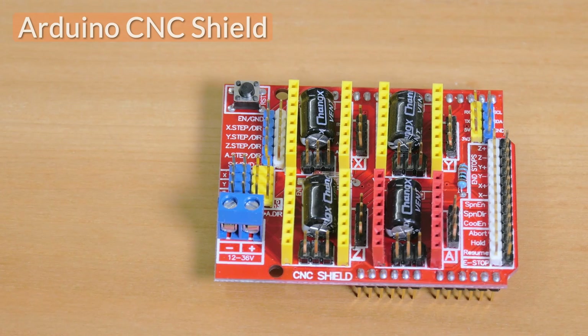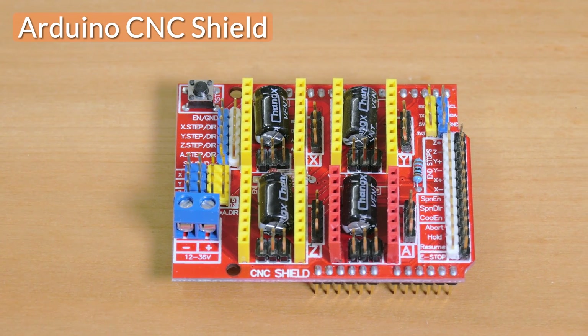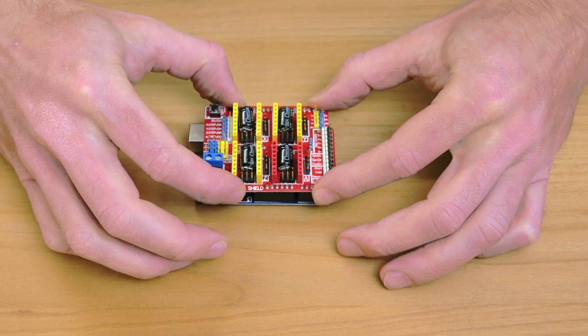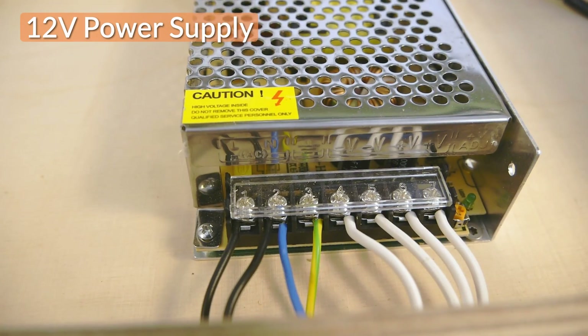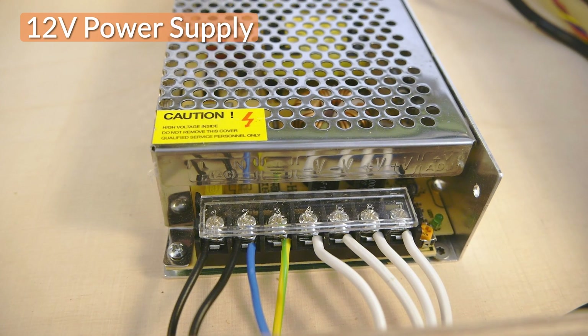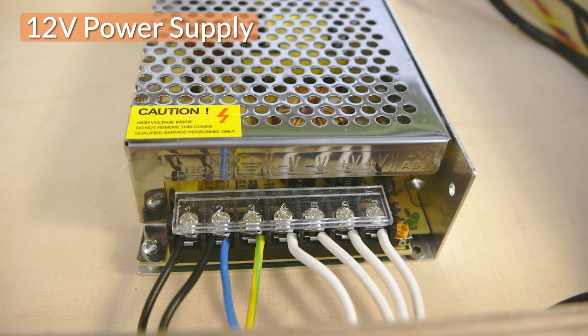For the Arduino I purchased the CNC shield. Even though this wasn't absolutely necessary, I found it helped a lot with the wiring because everything is nicely labeled. Finally we have a 12 volt 15 amp power supply which, with its 180 watts, is more than capable of providing enough power for all the components.